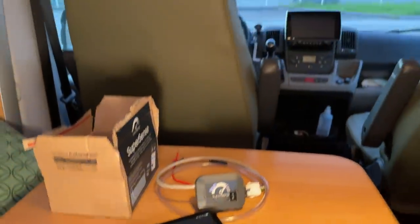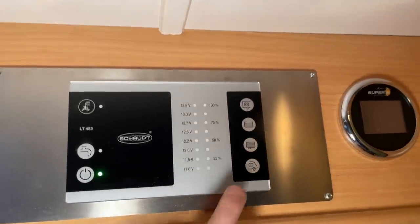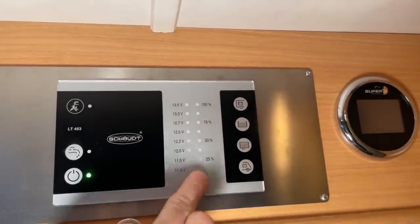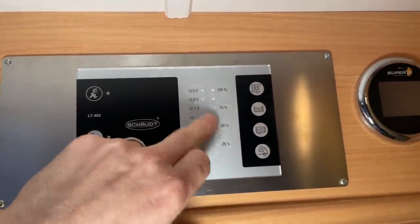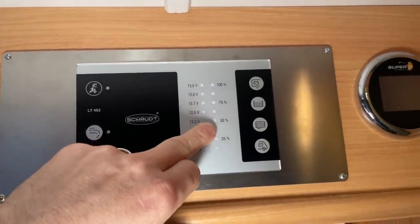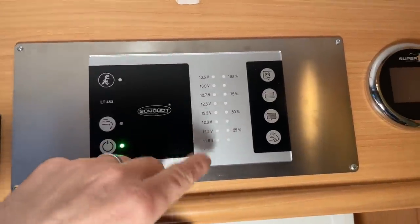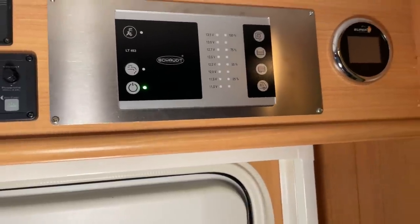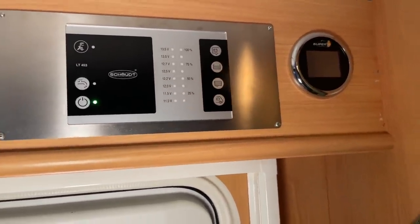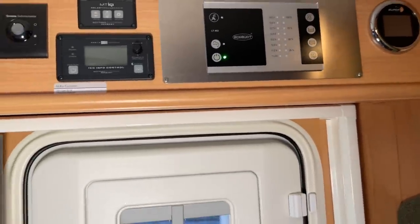Looking at the displays you normally have — those panels where you press a button and it shows only step-by-step diode increments — you never really know how many liters you actually have. And if the sensor is a bit old or calcified, it doesn't even work properly anymore: it shows 50% when you actually have only 20%. The SuperSense shows it down to the exact liter, and that's of course a great thing.